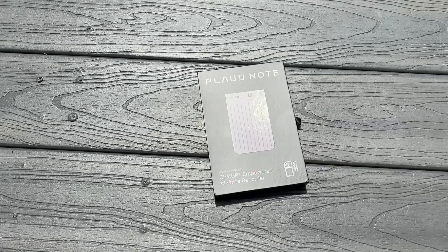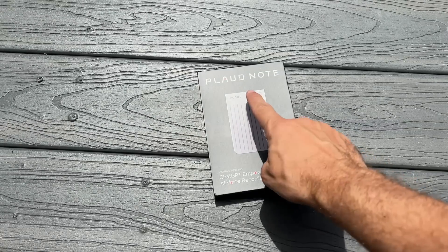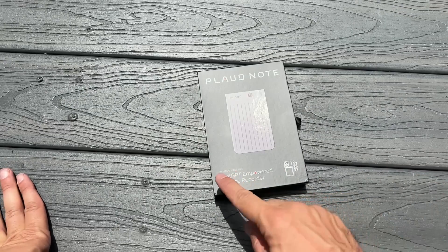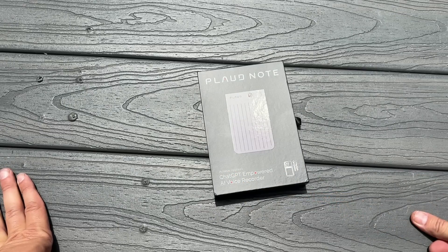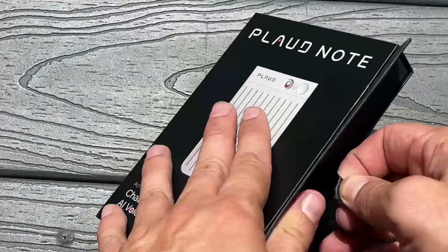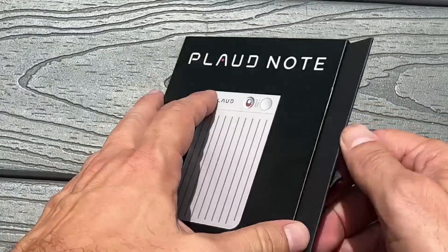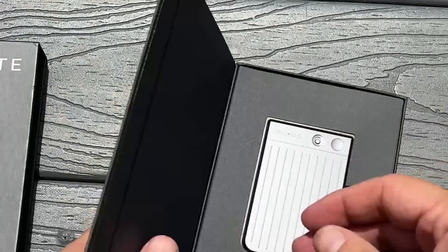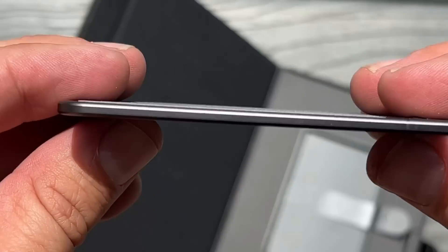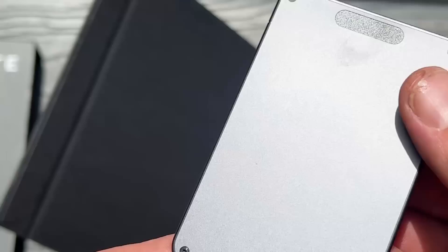Now it's time for our up-close portion of the video. You can see it's a great brand. It's ChatGPT-powered — it's an AI voice recorder. And it's magnetic safe, so you can just stick it in next to your phone without any issues. Let's open her up. The thing that is most striking about this device is how petite it is — look at how thin that is. You wouldn't think it's going to be that thin, but it is.